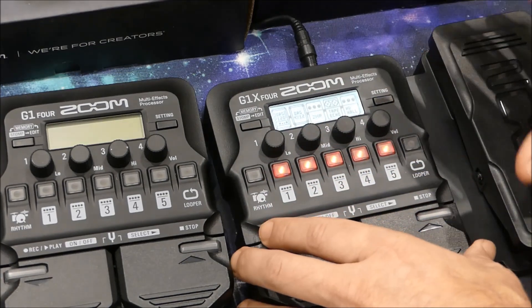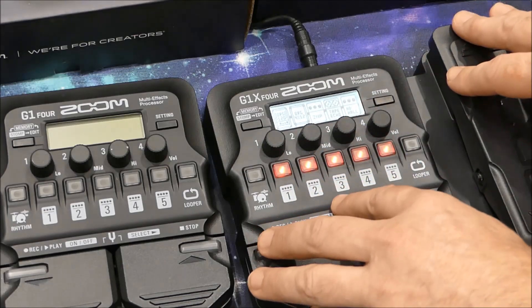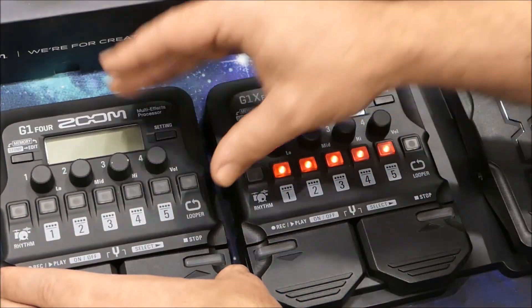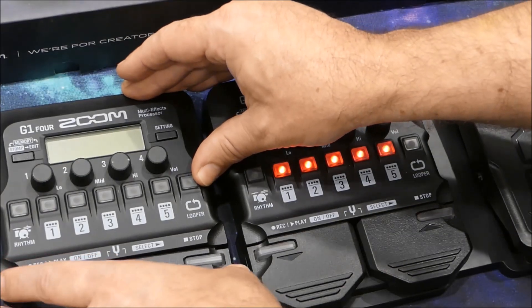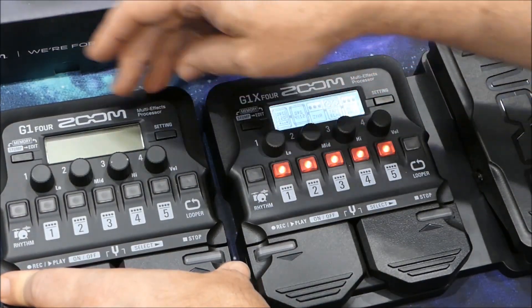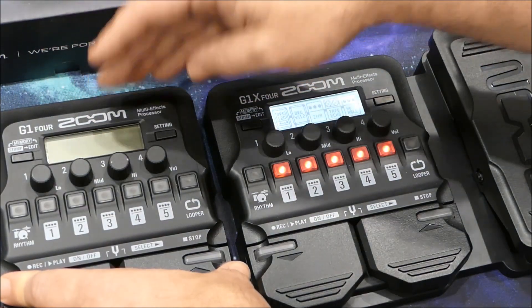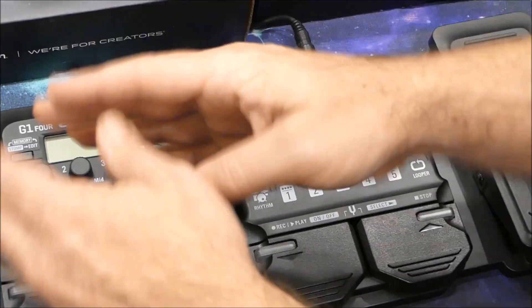So the expression pedal gives you a bit more sound versatility, but it also takes away a bit of versatility. The G1-4, of course, doesn't have the benefit of so much expressiveness, but you can add that externally if you're clever, and you will never run into the problem of having your five effects set up and having to cast one off in order to add your wah sound, because that'll be external.